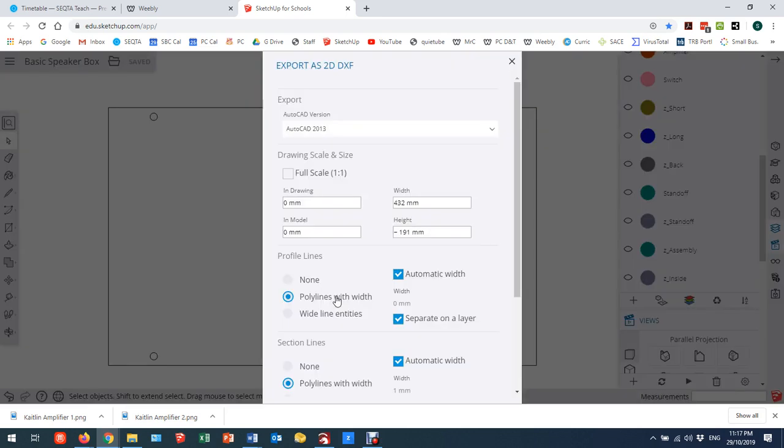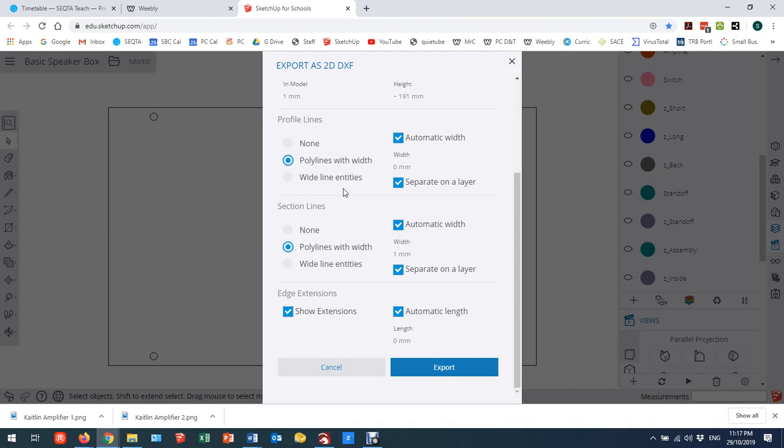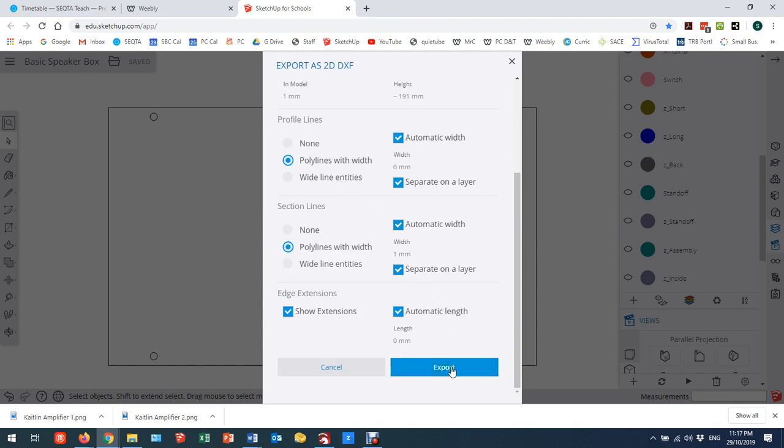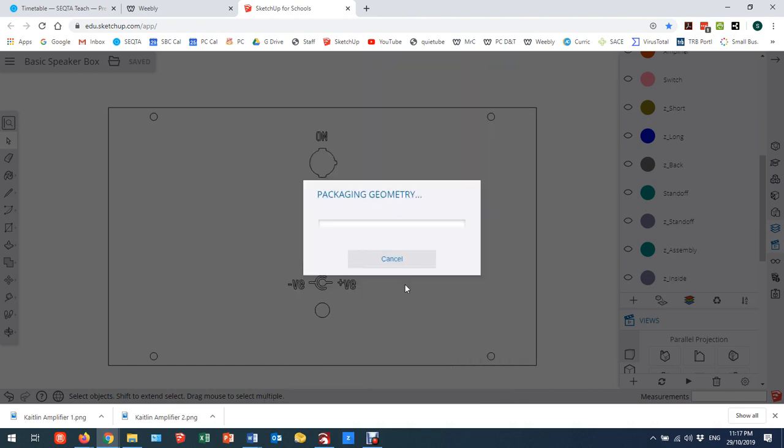We're going to go to two dimensions. I need to try to get this out at full scale, so I'm going to click this — it will only allow you to tick 'full scale' if you are in parallel projection. If you're still in perspective projection, it doesn't seem to allow you to tick this, so that's a bit of a clue that something's gone wrong. I want to export in full scale and I'm not going to change any of the other settings.